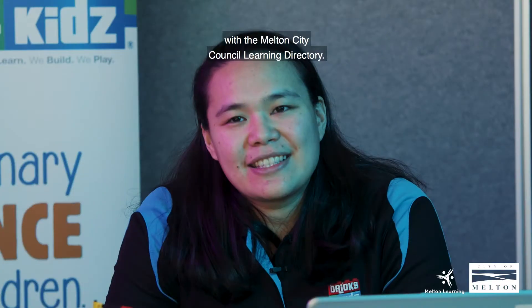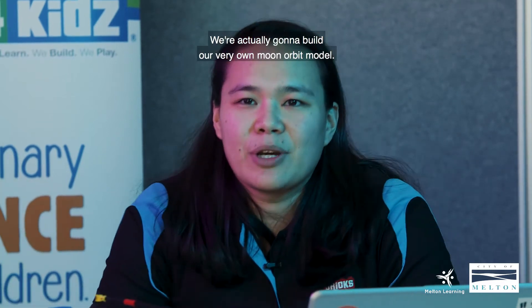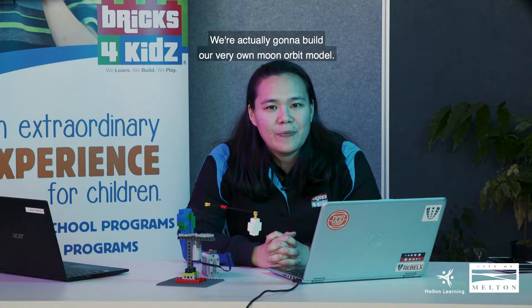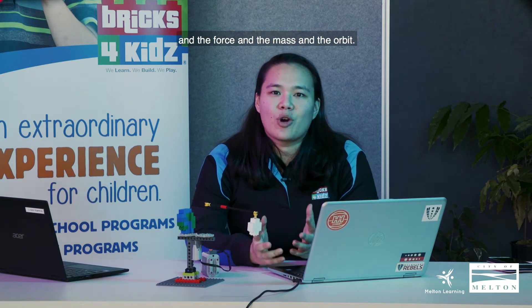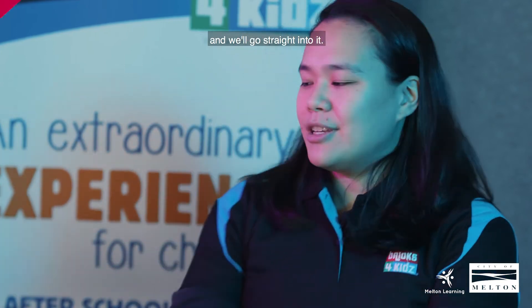Hi everybody, my name is Anne. I'm from Bricks for Kids and I'm also here with the Melton City Council Learning Directory. Today we are going to space! We're actually going to build our very own moon orbit model and we're going to talk about gravity, force, mass, and orbit. So today we're going to do our moon orbit model and we'll go straight into it.